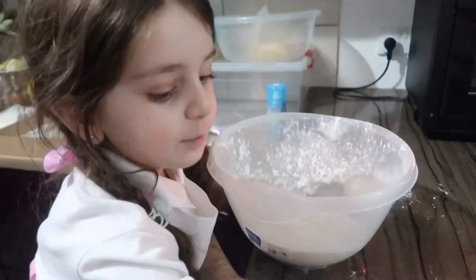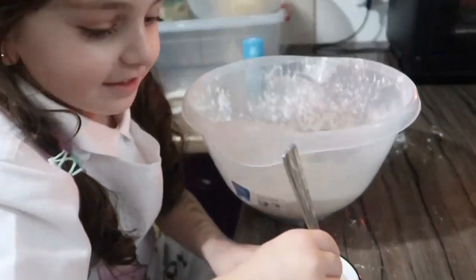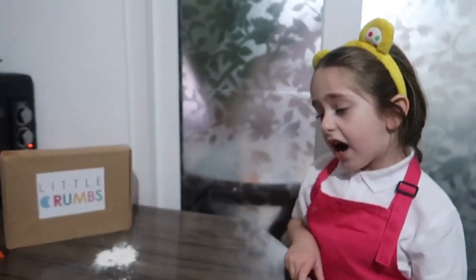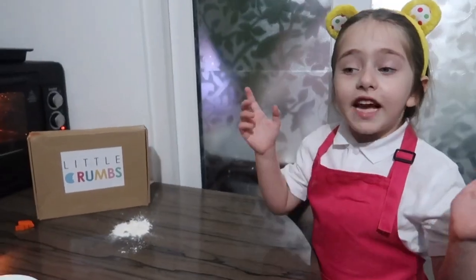Let's add, we have two spoons of water. My dough is ready. Now let's put it in the freezer for ten minutes.